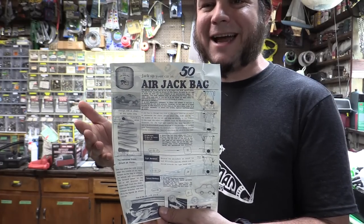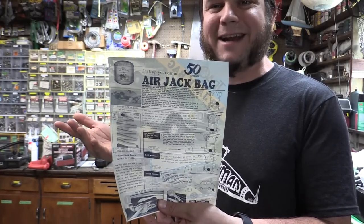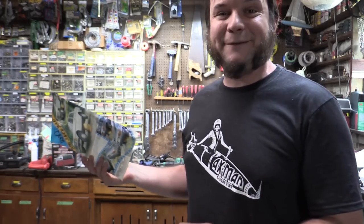The layout and the graphic design look like this is straight out of the back of a Popular Mechanics from like the 1970s. I don't know if I trust this thing on my car, but let's see if it's all there.